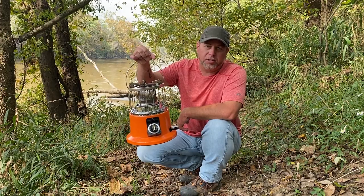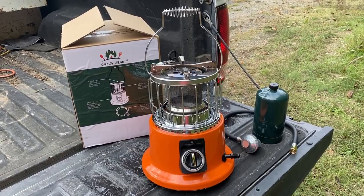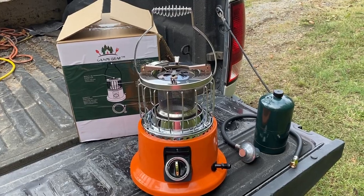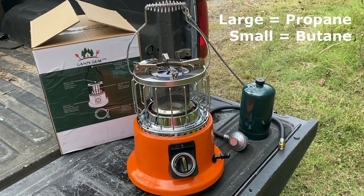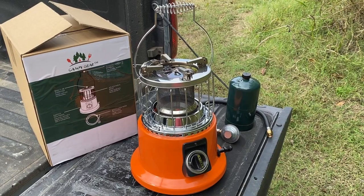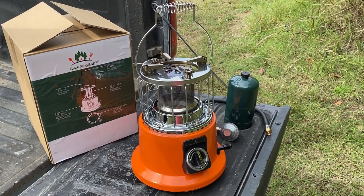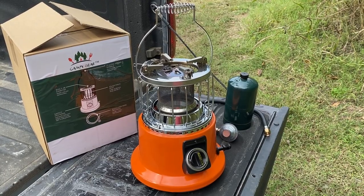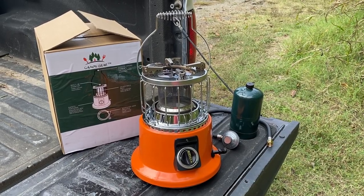We're going to be taking a look at this Campy Gear combination stove and heater. This is a prototype model — the stove has not yet hit the market but it is going to be available soon on Amazon. This is the large version; there will also be a smaller version available. The manufacturer has already informed me that some changes have been made to the design, possibly to the packaging as well, based on testing and reviews from YouTubers such as myself. I've been using this stove for a few weeks now.